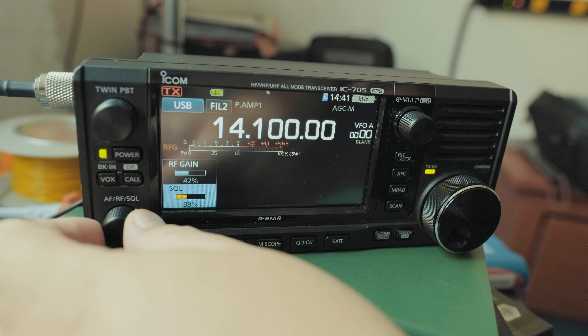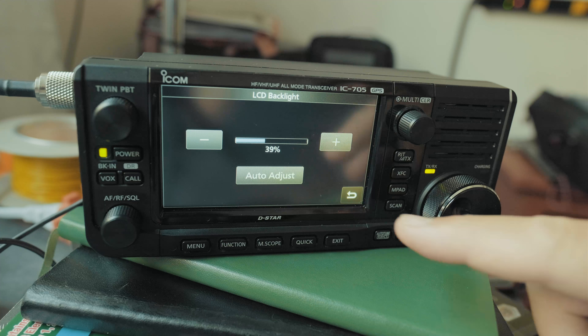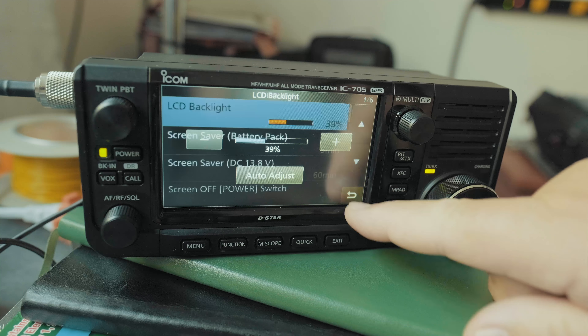Now let's talk about brightness. The brightness is under Menu, then Set, then go to page two to Display, and click on LCD Backlight. There's a sensor — when Auto Adjust is enabled, covering the sensor makes the brightness go down, and when the room is brighter it goes up. I don't like that, so I'll uncheck Auto Adjust and adjust brightness manually with the main knob. It can go pretty bright and looks really nice at night.